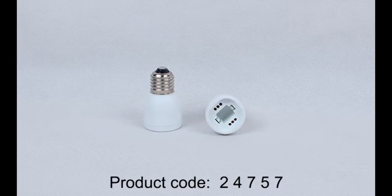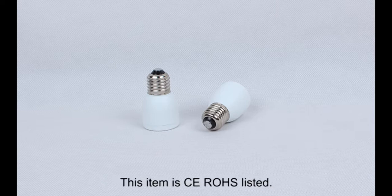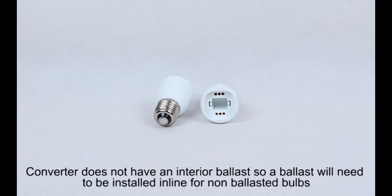Product code 24757, E26 or E27 male to G24 female converter. This item is CE and RoHS listed. Use this adapter to convert an E27 Edison screw base to a G24 4-pin female. Flame retardant PBT and copper construction.